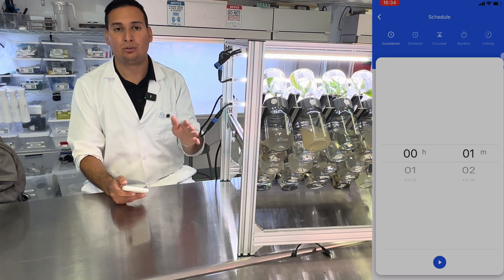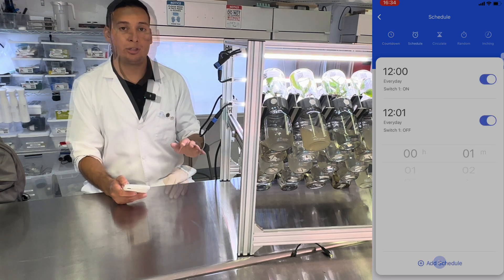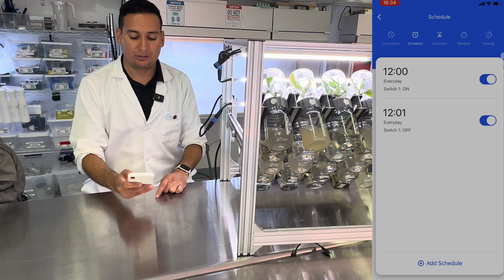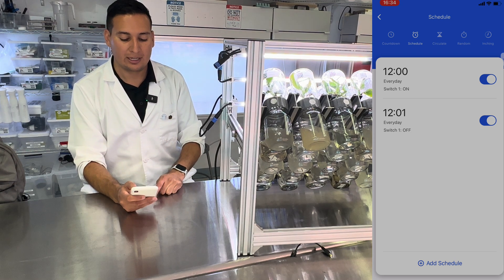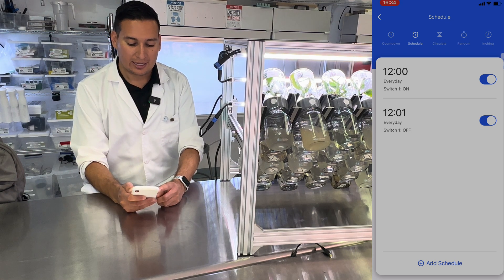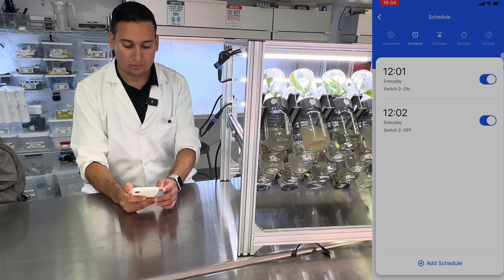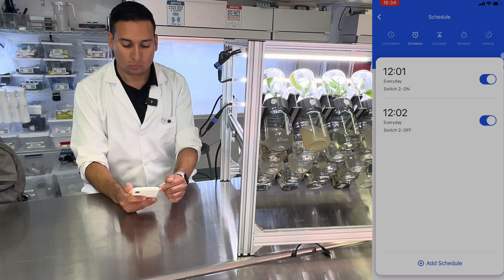It's important that you set up two timers, and make sure to turn it on and then turn it off after one minute. So if you want to flip the BioTil once a day for one minute, this is how your schedule should look: switch number one turns on at 12:00 and off at 12:01. Then switch number two turns on at 12:01 and off at 12:02.